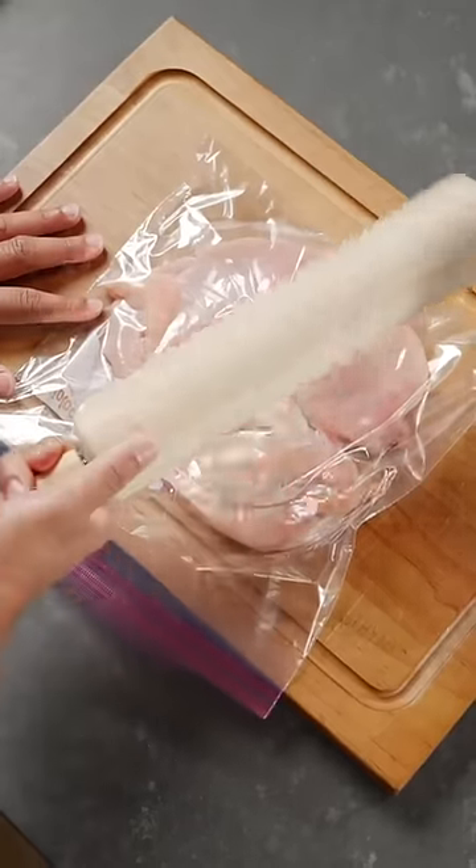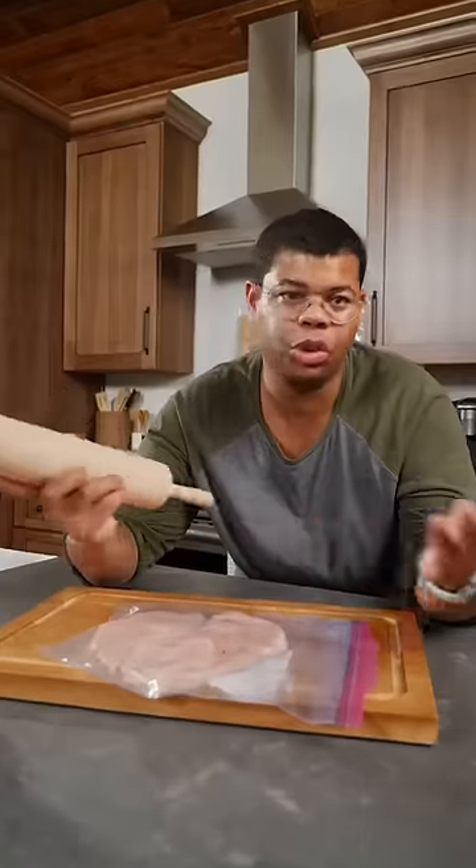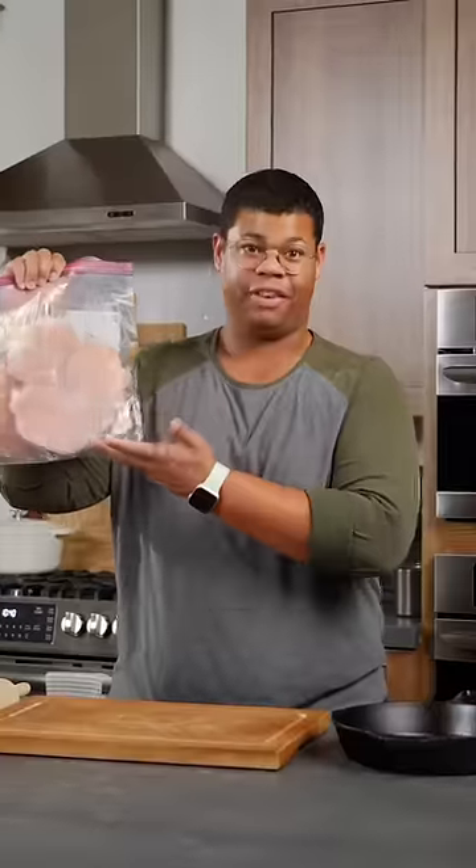This is my favorite way to use a rolling pin: it's to pound and flatten meat. I prefer this over a mallet because there's more surface area, plus this is a tool you probably already have in your kitchen. Perfectly flat.